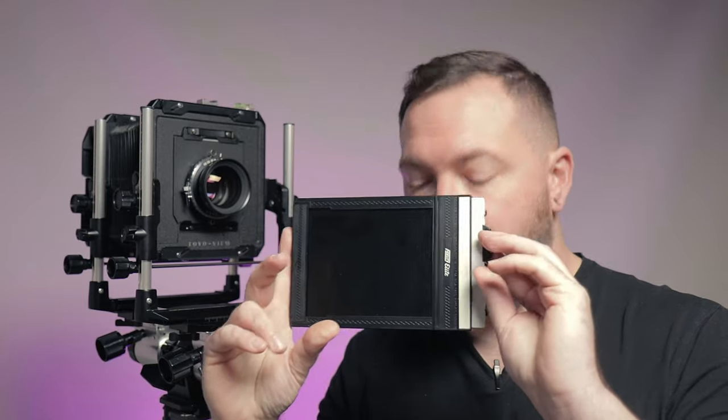Each film holder has two sides — an A and a B side — and I have five film holders. That means I can load this entire box of film and take it to the field with me. That still only gives me 10 shots, but that's a lot for large format. If you had 10 shots and they all turned out really well, that's a really good day.